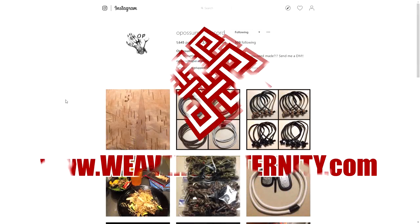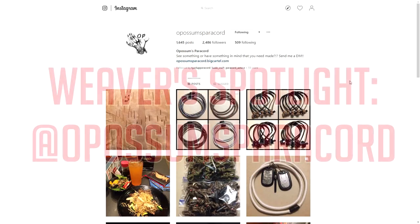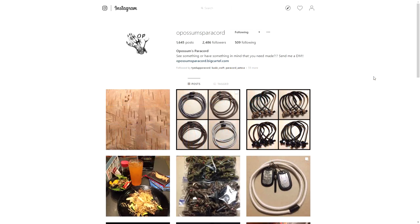Hey, what's going on Weavers? Tim here again. Welcome to another episode of Weavers Spotlight. So today I'm doing a spotlight on Possum's Paracord. To be honest, I've never really known if the O is silent or not, but from what I've heard, if it's a possum from America, the O is silent, so it's just possum. Anyhow, let's get into it.